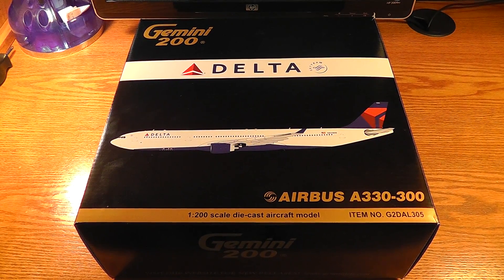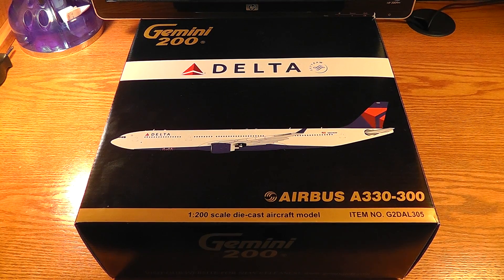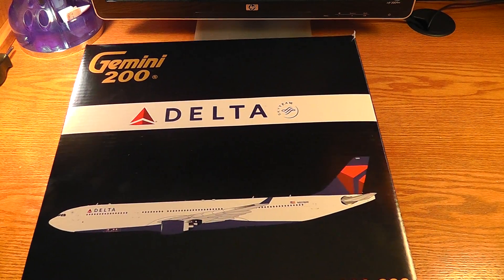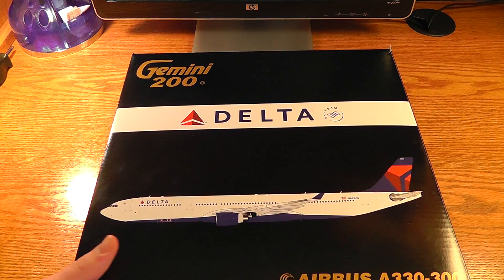Alright guys, what's up? Here's the Delta A330-300 Gemini 200. This is my first model that I'm going to unbox today. I got it for Christmas, obviously, if you've seen my last video.